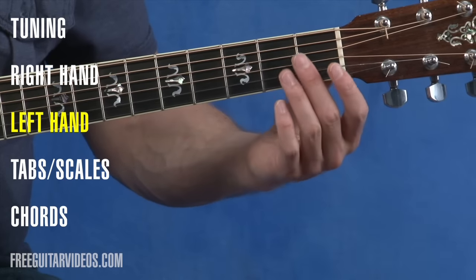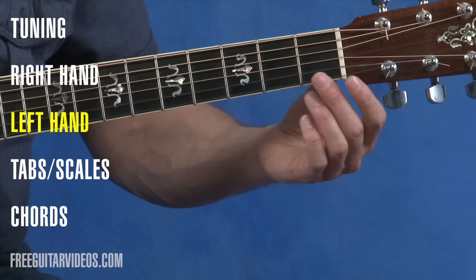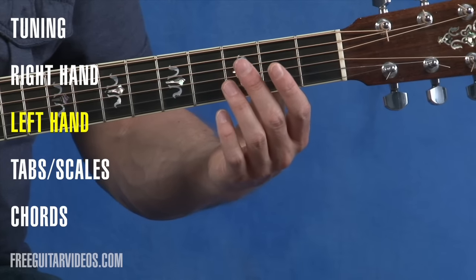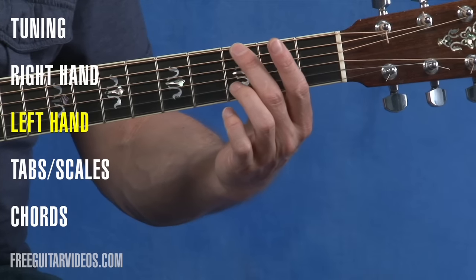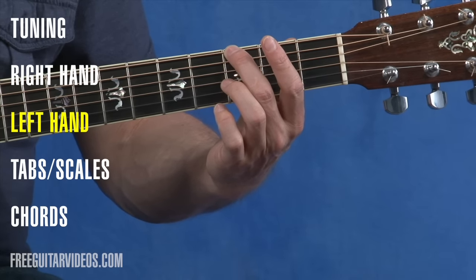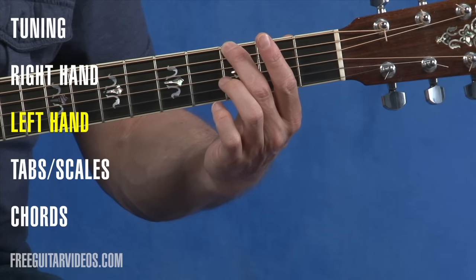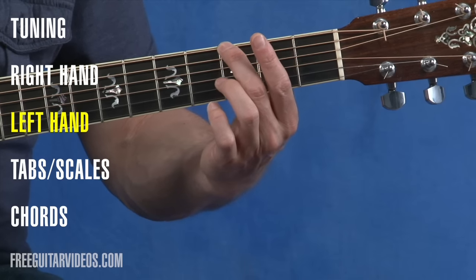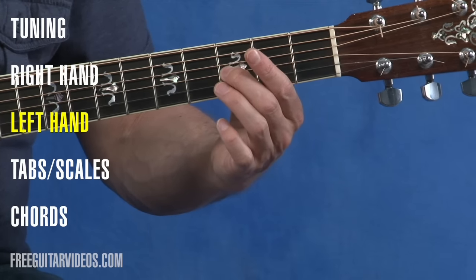The frets on the guitar are the metal bars going across the neck. When we say the first fret, we really mean the first fret space, then the second fret space, then the third fret space. When you're pressing down an individual note — say the third fret, sixth string — you want to be towards the front of the fret, not towards the back. The front of the fret is the easiest place to press and get a clean note. Press just hard enough to get a clean note; too light will sound fuzzy, and pressing back in the fret will also sound fuzzy. So press to the front, just hard enough to get a clean note on all your strings.